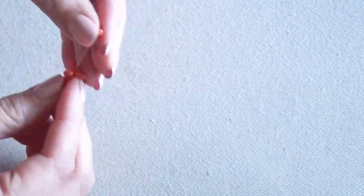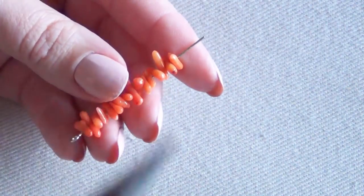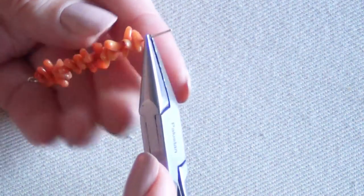You want this eye pin to be between two and three inches, because this is going to make up the bulk of your bracelet — but you don't want it to be wider than your wrist. Once you put all of your gemstones onto your eye pin, make sure you leave a little bit of length at the end to make another loop.